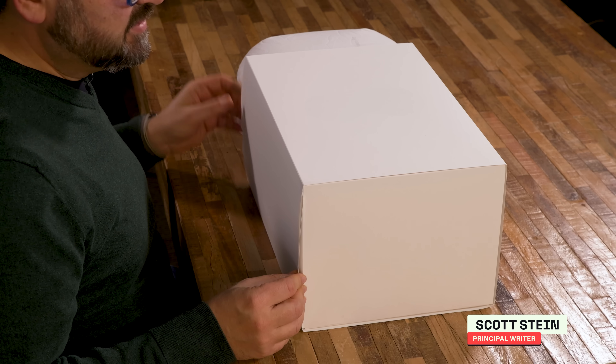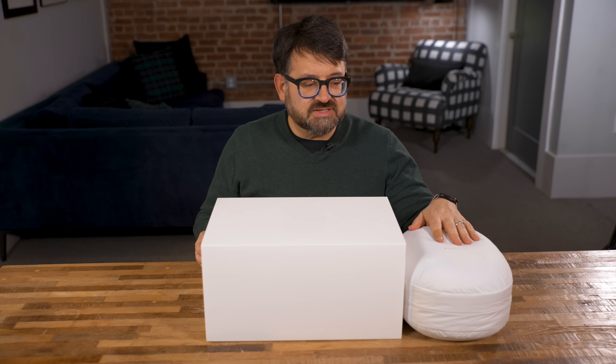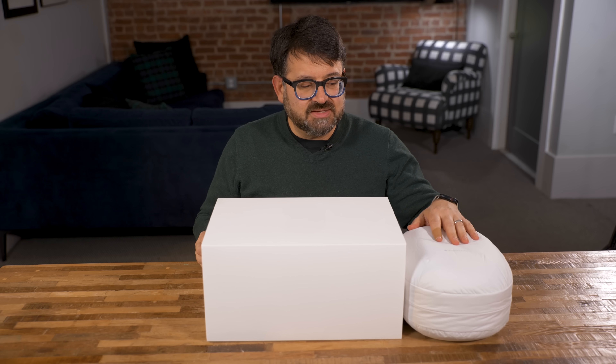I have no idea what a Vision Pro is going to look like. This is a one terabyte Vision Pro, and this is the Vision Pro carrying case. Let's go.